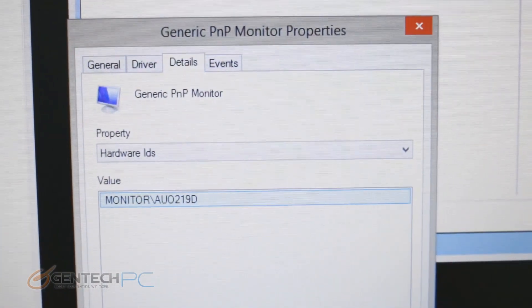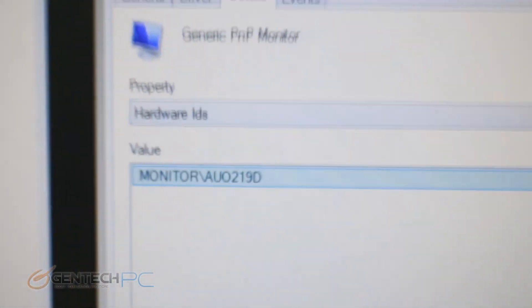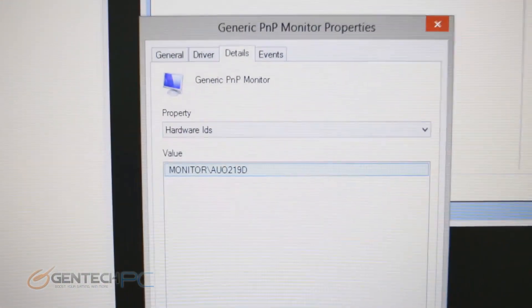Here is our display panel information. Now that we've covered all the hardware from the outside and in, let's go ahead and start benchmarking and put it to the tests.